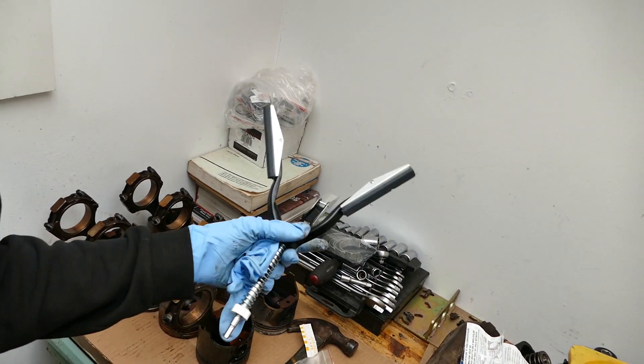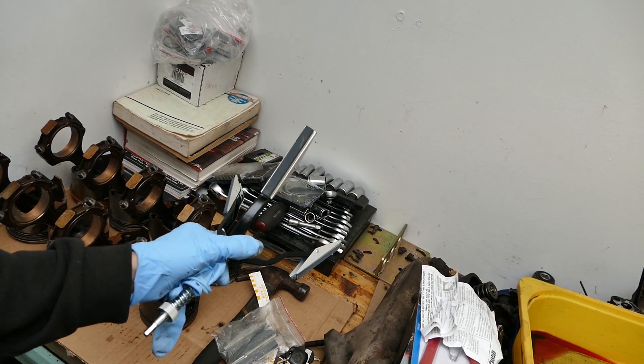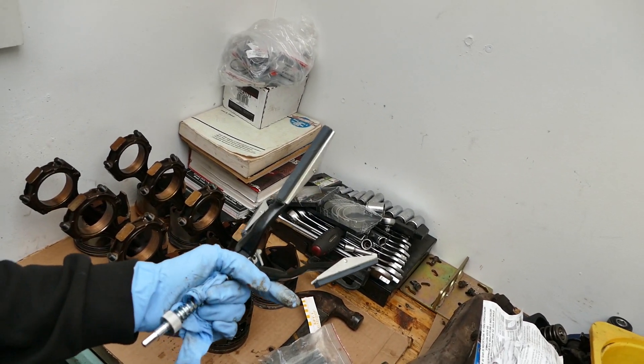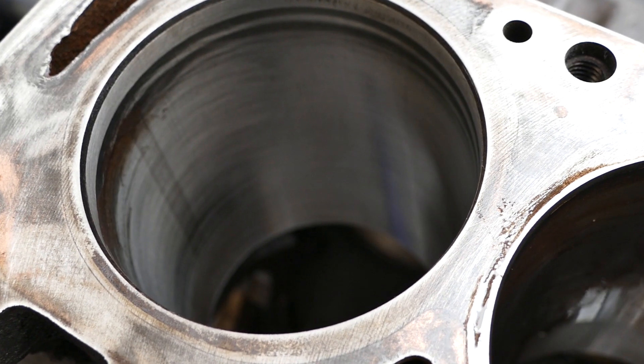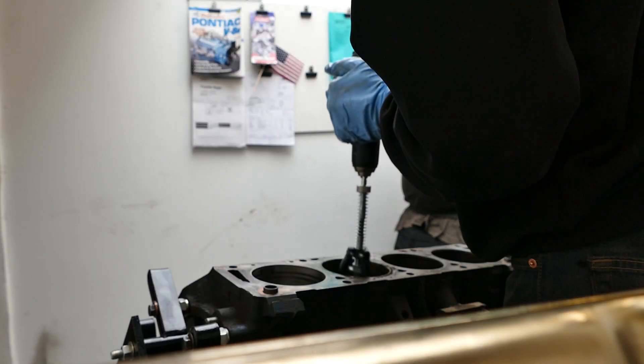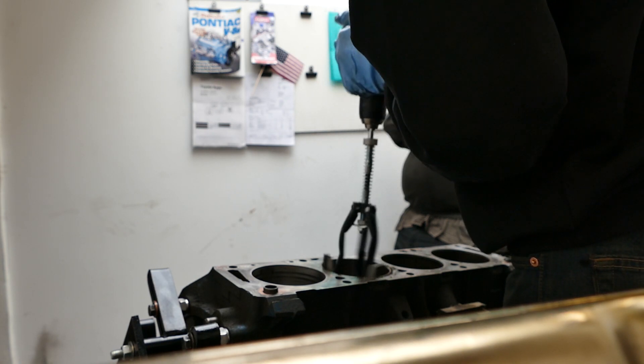Over here we've got a normal honing tool with the finest grit on the stones. I do also have some other stones but we're just going to go with this one. Update: even though you can see the rust coloring at the top of the cylinders, you can't feel it at all with your fingers — it's completely smooth, just discoloration. We don't care. Throw in the pistons.